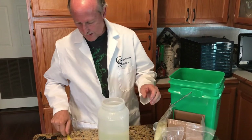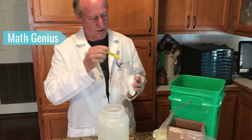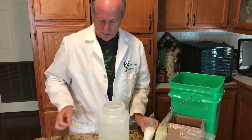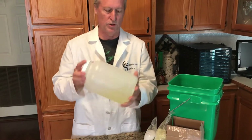Then a half teaspoon of magnesium sulfate — it says one teaspoon for five gallons, so half a teaspoon for our two and a half gallons. The last one is calcium nitrate, but you want to mix that one separately because they can lock each other out.